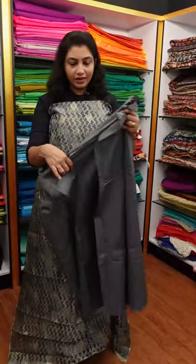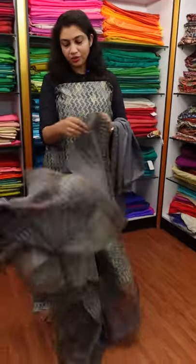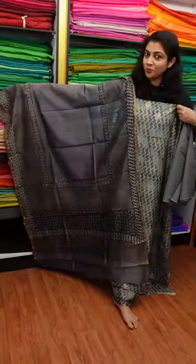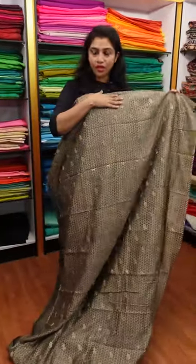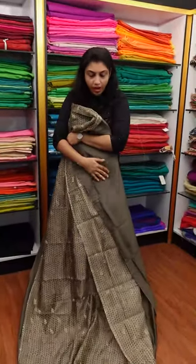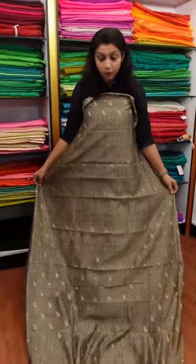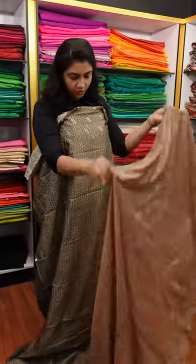This is a grayish color — a natural fabric, not a digital print. This is a brown shade and a grey shade, a full 2-meter top. It is a beautiful fabric with a zigzag line. It is a grey stone digital print with a dry wash finish. It is a peach and brown combination in a different look.